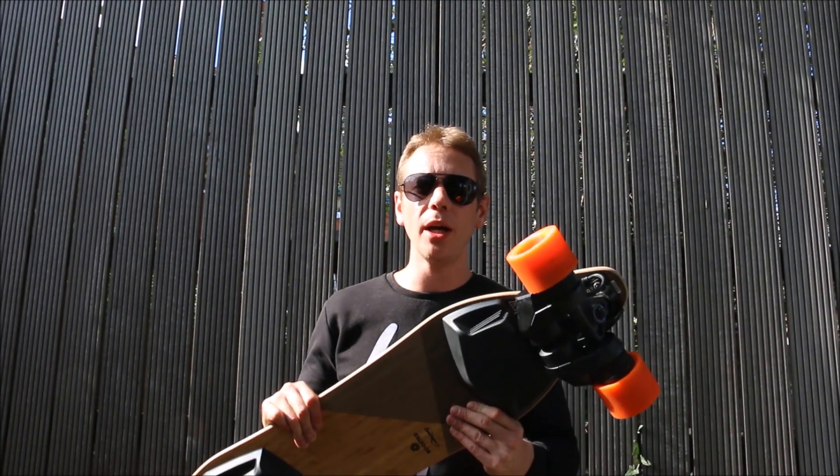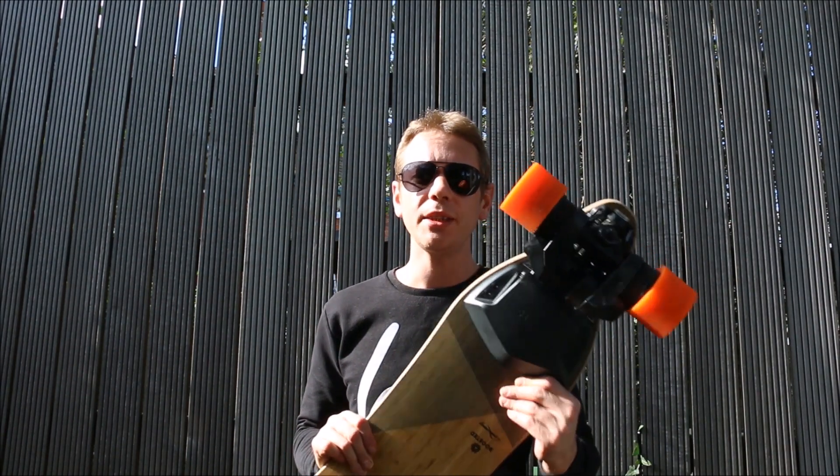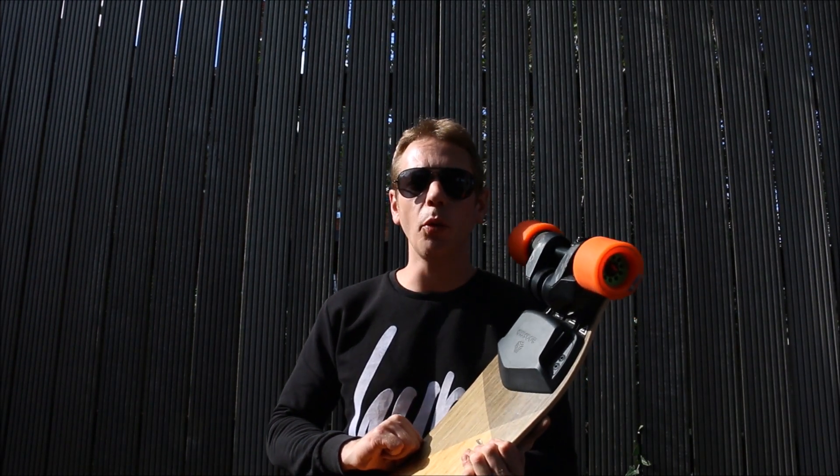So what are the advantages of a belt-driven system like on the Boosted Board? These are easy to maintain and replace — the main thing that goes wrong is the belt, which is very easy to replace. The wheel doesn't have a motor inside it, so it's also cheaper and simpler to replace. Another advantage is that belts allow for gearing, which means more precision and control at low speeds — you really feel this if you take a Boosted Board out compared to a hub-driven board like the Coul Wheel or the Meepo.